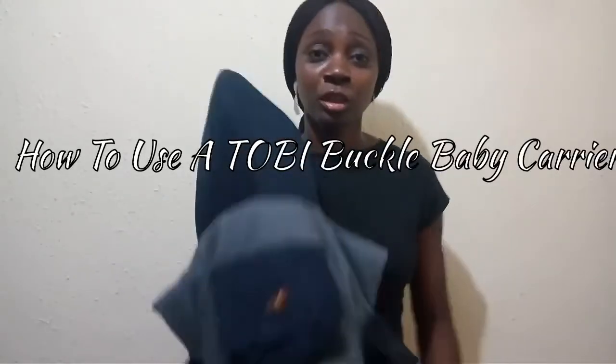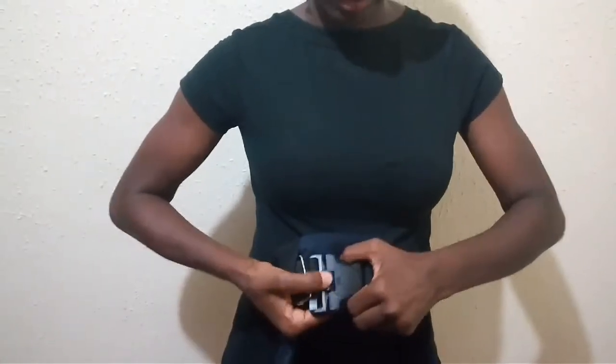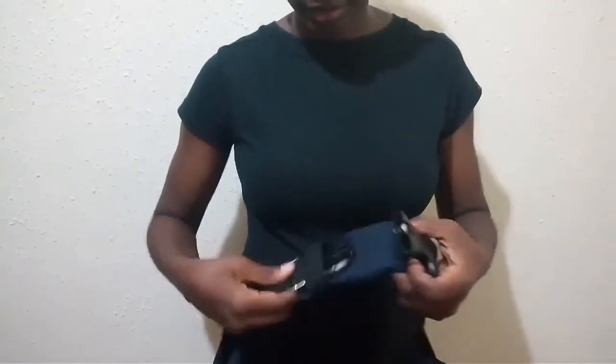My name is Yemi. I'll be showing you how to use a buckle baby carrier. First, you need to unclip the waist buckle. To do that, press down on the sides and then use the other finger to press that, just like that.